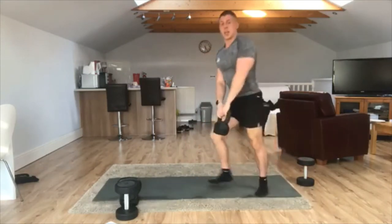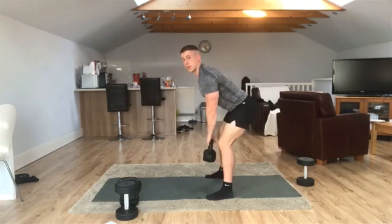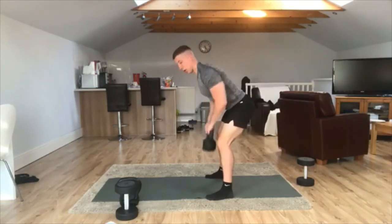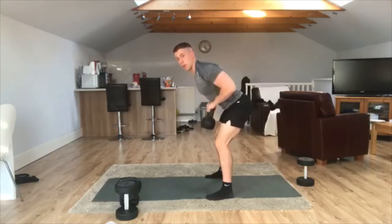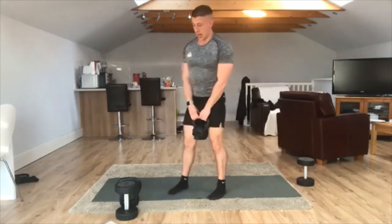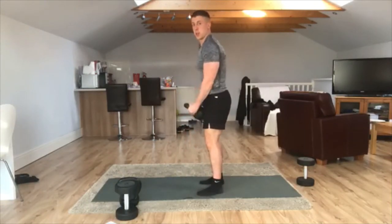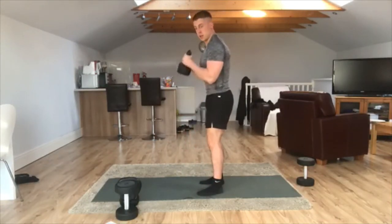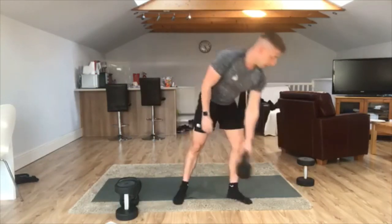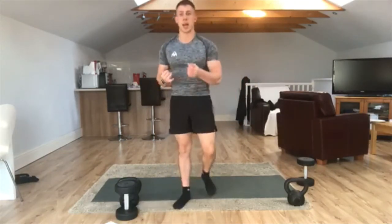Straight after, on your feet, we're going to do a low row. Hips back, core tight. Lower yourself down and row that kettlebell. Bring your shoulder blades back towards that lower rib area — really drive your shoulder blades back and pinch them together. And then the last exercise: two hands on, bicep curls. Keep the elbows tucked in. That's going to be the first block. A minute on each one, then we rest at the end of the block.